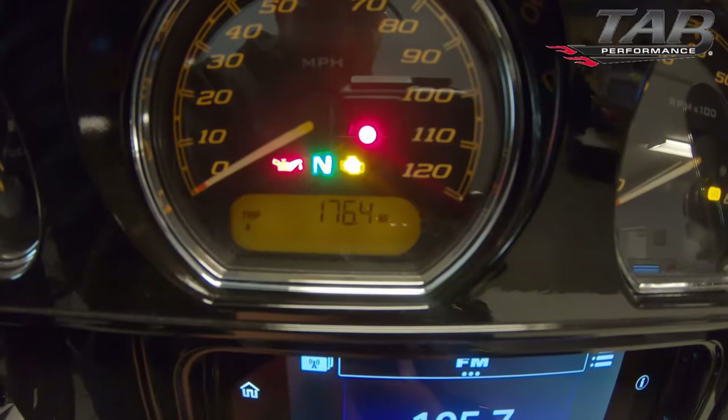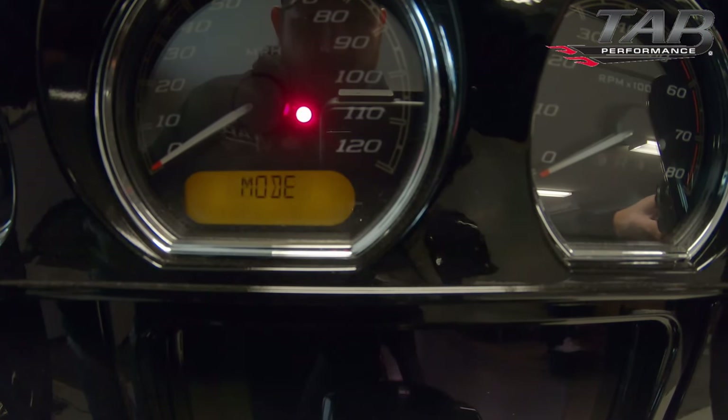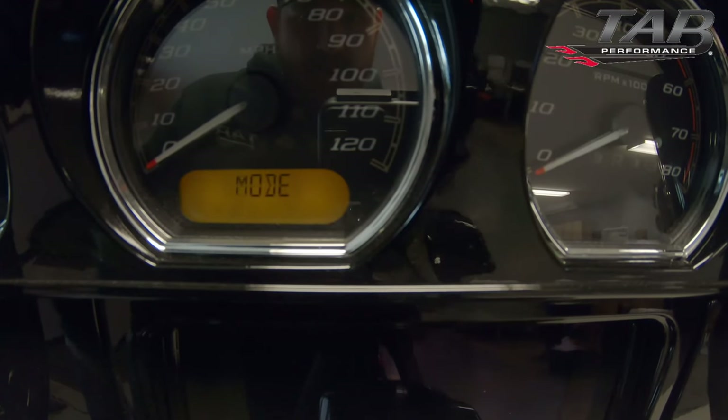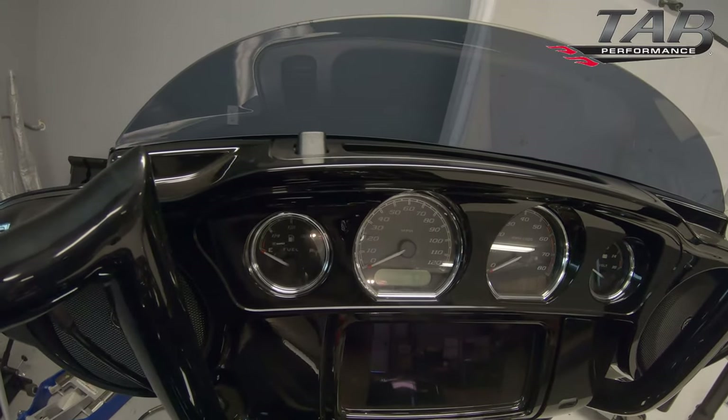I'll go ahead and show you that in code. Now here I'm going to push both of those at the same time — you do see it says transport mode active. I can release, and then we're going to get the three flashes on the turn signals, and that's it.